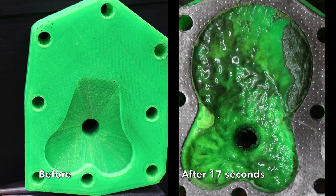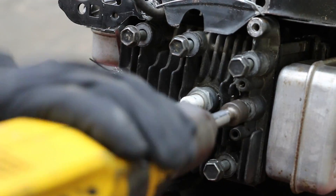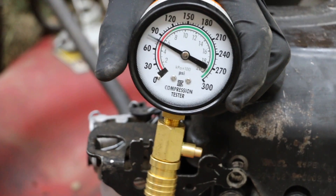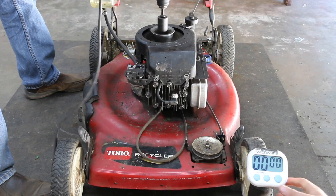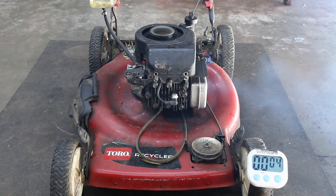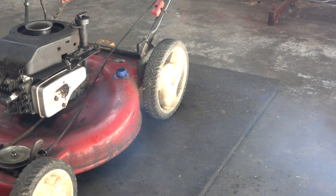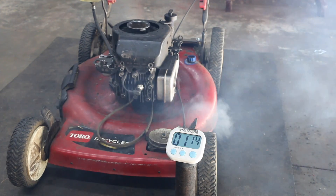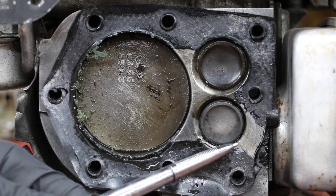Now we're going to test out the 3D printed cylinder head gasket with an aluminum cylinder head. As expected, the failure occurred right next to the exhaust valve, right where most of the heat is taking place.